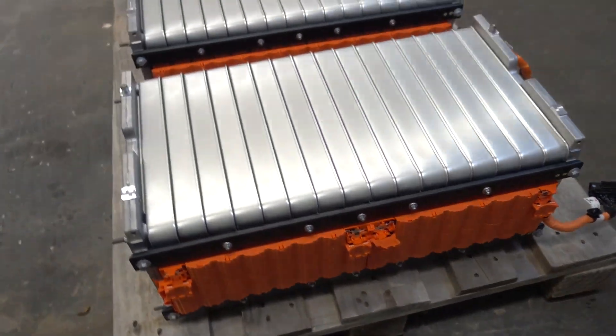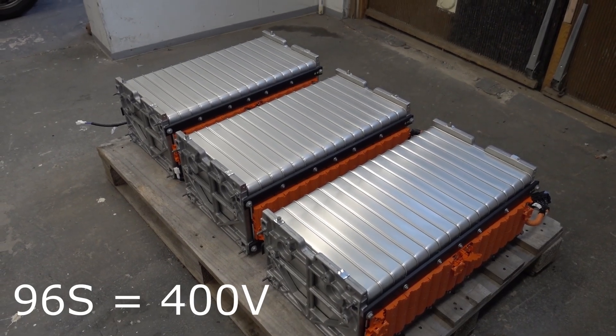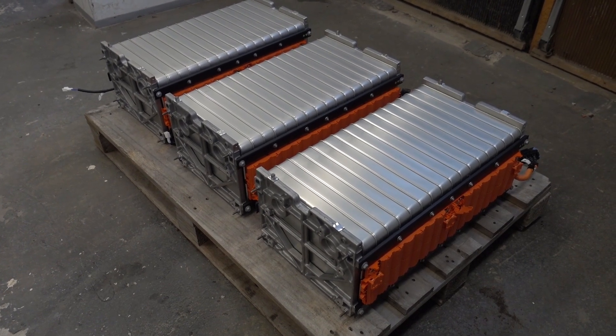I'm not going to be pushing it hard. The next step is to disassemble this pack into tinier pieces, because it's still set up for 400V DC, but we're going to be reconfiguring it to our 48V system. So let's go.